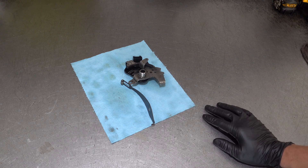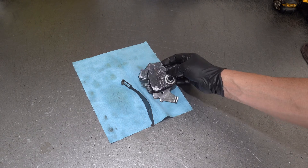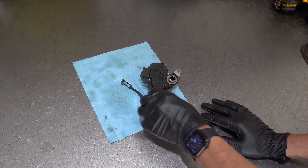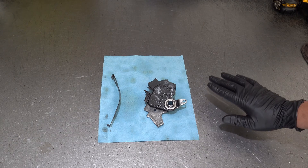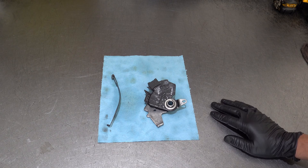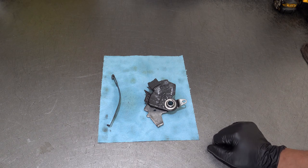One way to mitigate the risk is to simply replace these proactively. I would suggest every 80 to 100,000 miles. If you buy a used vehicle with over 100,000 miles and have no service records proving it was replaced at any point in the past, I would replace it the next time you do a fluid and filter change.